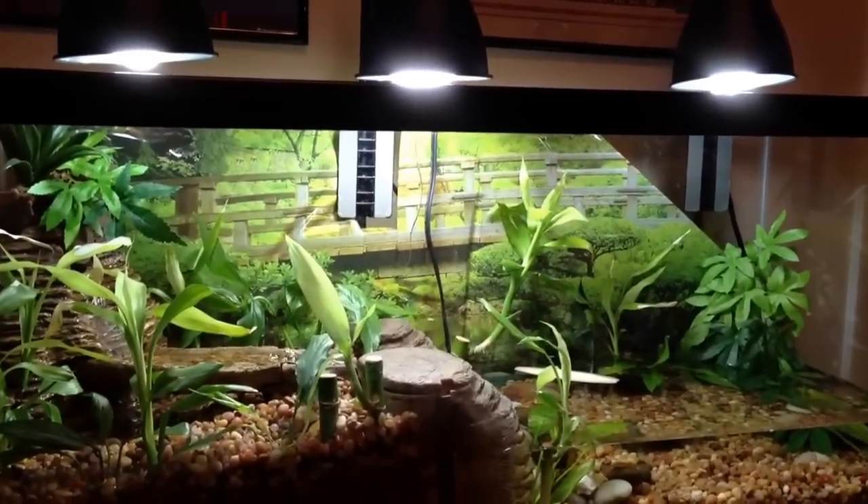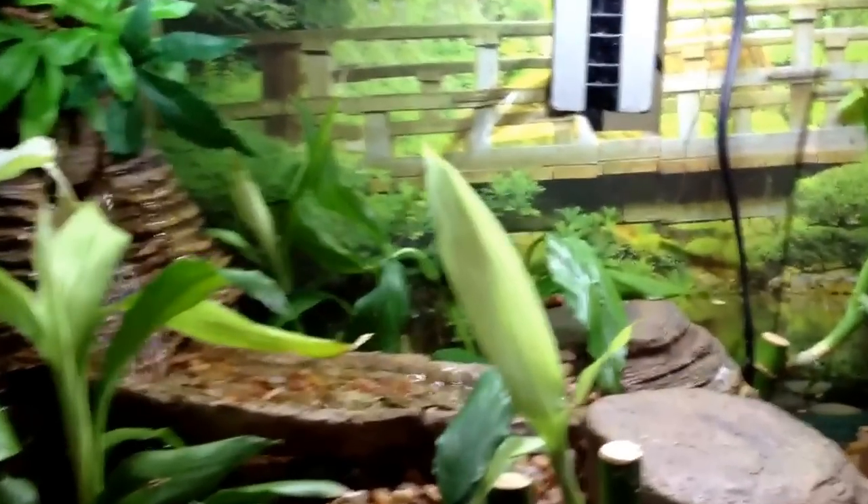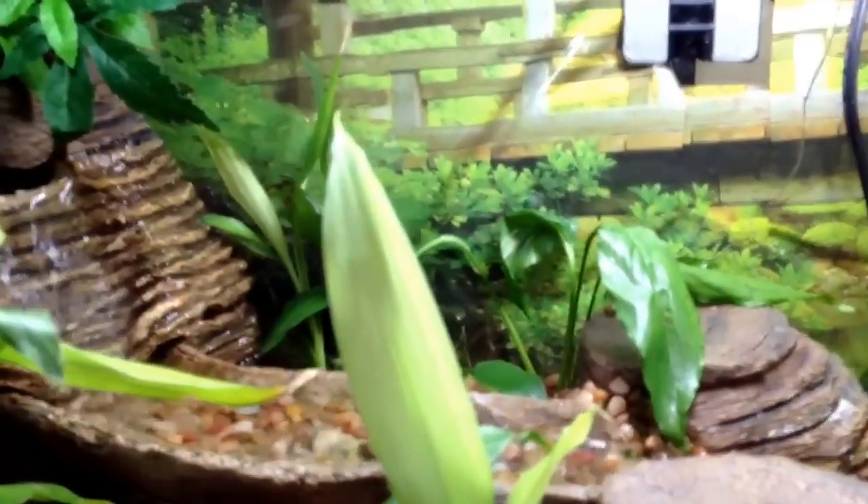Move in and get a closer look at the vivarium, which features a waterfall, a little babbling brook, and then a second waterfall.